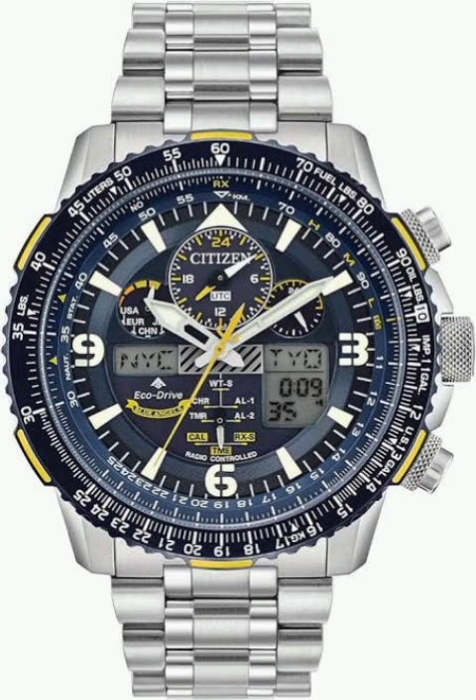Say you're in New York but need to schedule a call with a colleague in Tokyo — you can instantly see what time it is in Tokyo right on your wrist with the world time function. You can even set a separate alarm for that time zone, so no more fumbling with time zone conversions or separate alarm clocks. This is one of those features you don't think you need until you have it, and then you can't live without it.